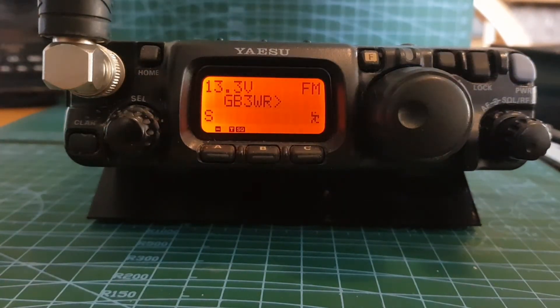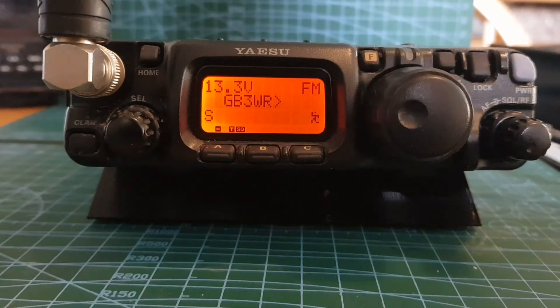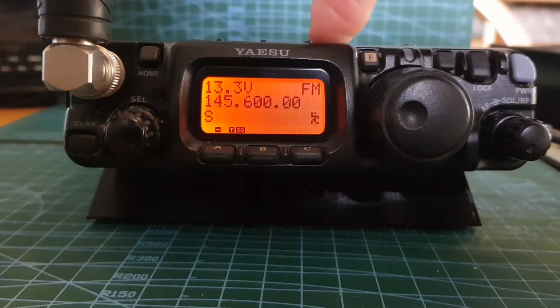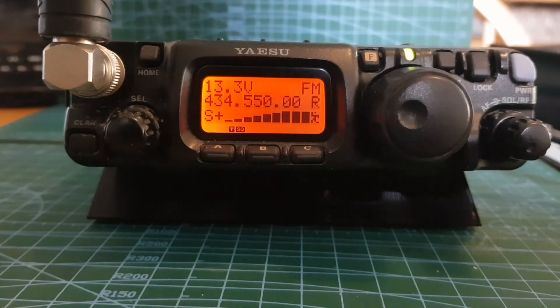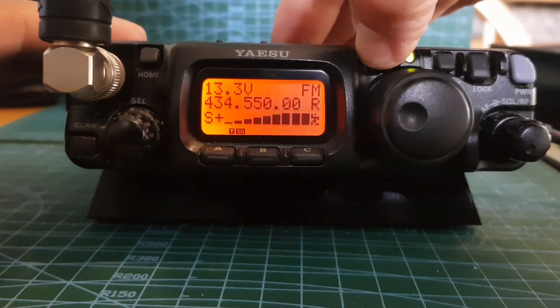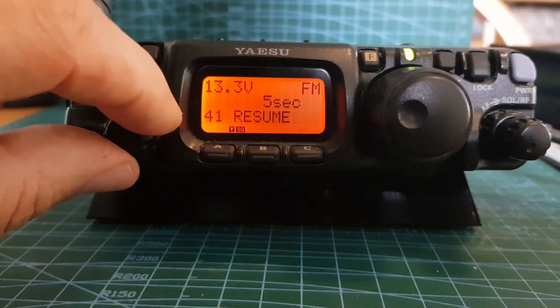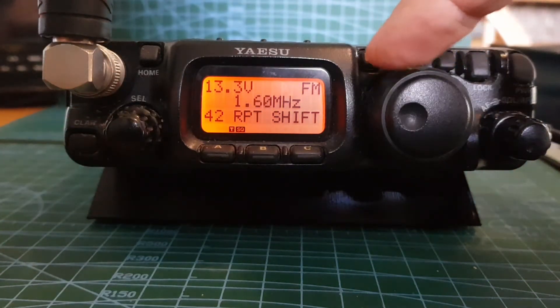We've now got our local repeater GB3WR stored. If you're doing 70 centimeters, go back to VFO and go up or down to 70cm. Remember the shift for 70cm tends to be 7.6 MHz. If you want to change that, hold down that button, go to menu 42 - it says 'repeater shift' - and you can move that to 7.6.